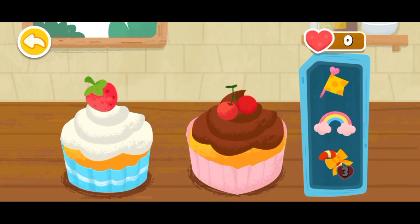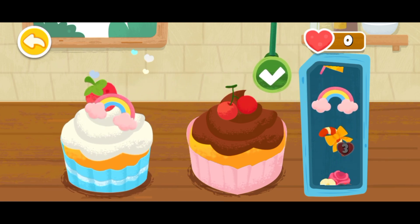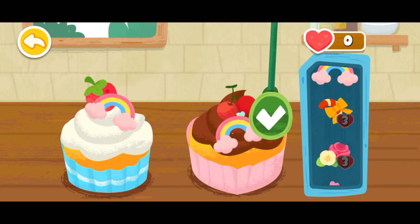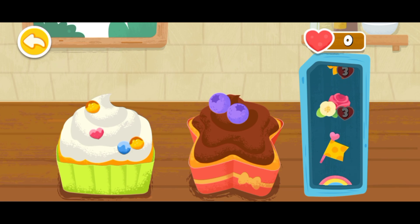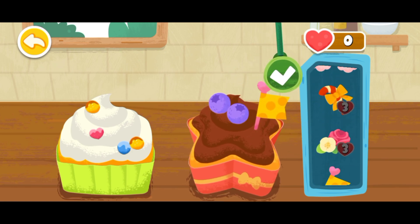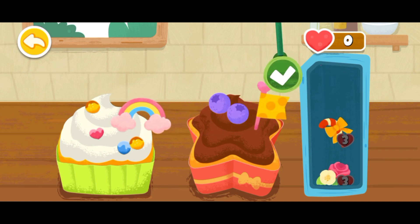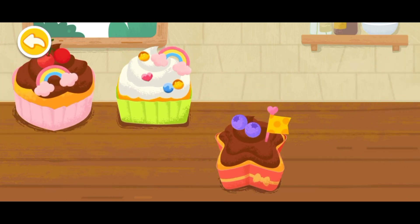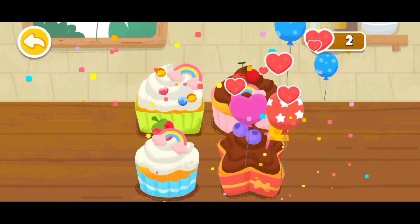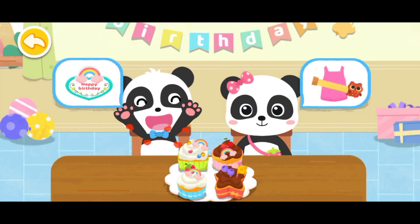Then decorate the birthday cake lovely! The birthday cake is ready! Great job! Whoa!